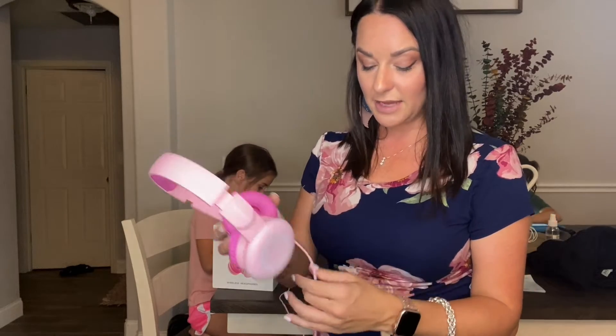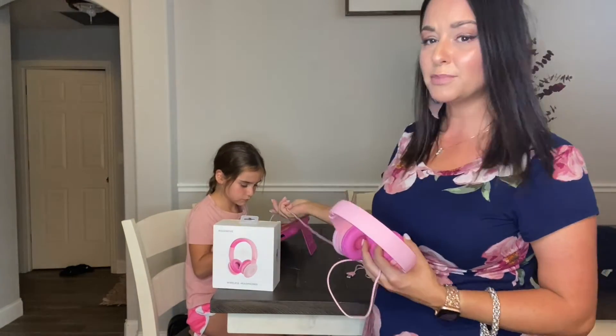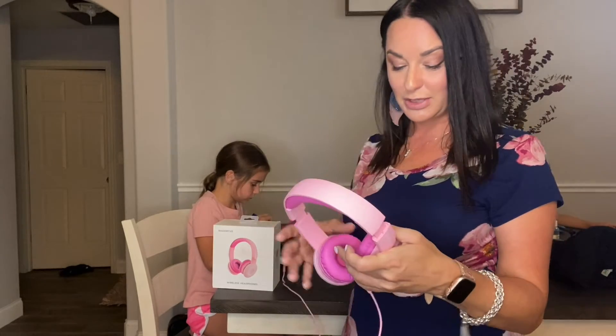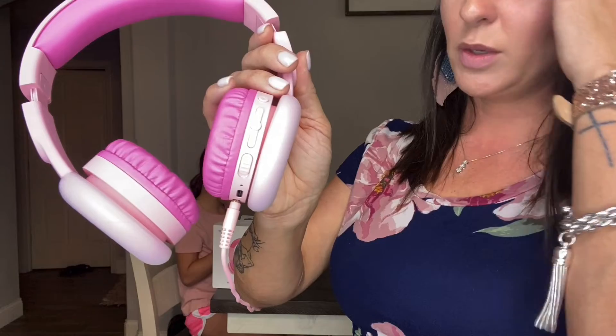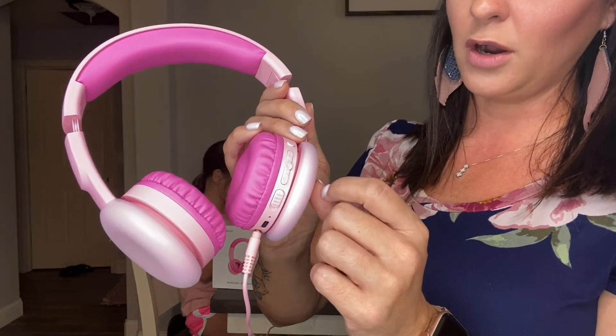With the cord plugged in, she can pause the volume and then start it back up again right from the cord — I thought that was a pretty cool feature. And then if you look to the side, you have all your buttons where you can play, pause, answer a phone call, or end a phone call.